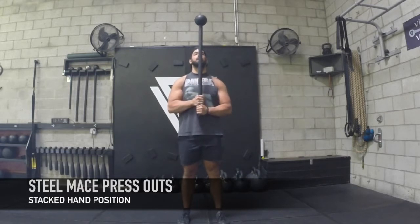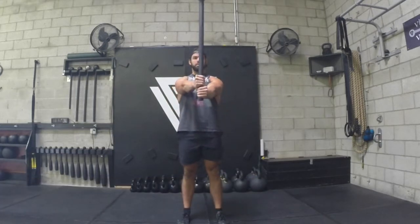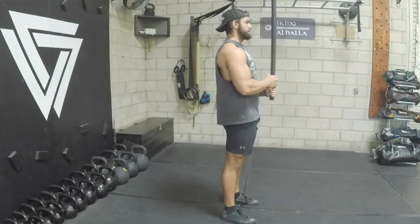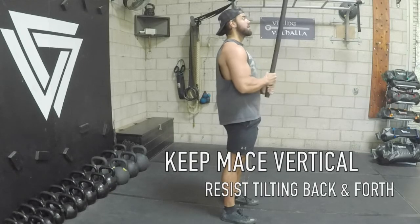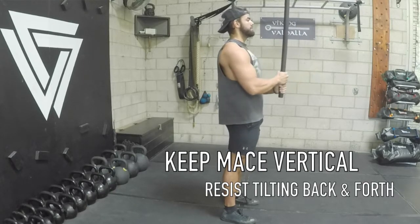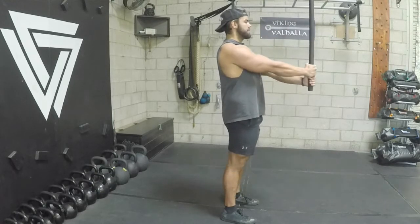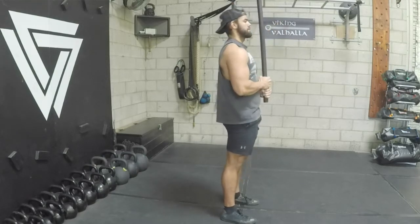So the first one is a press out. I'm going to have a staggered grip position here. I'm going to press it out, squeezing my glutes, keeping my shoulders back and down, elbows are locked out, and I'm going to pull it back in. Notice how the mace isn't going back and forth — I'm keeping it vertical the whole time, keeping my shoulders down and back.